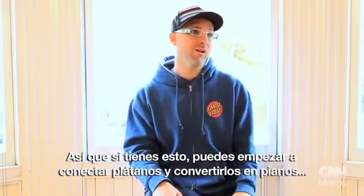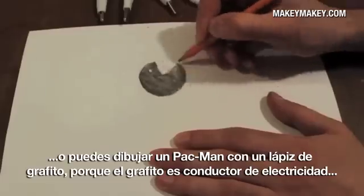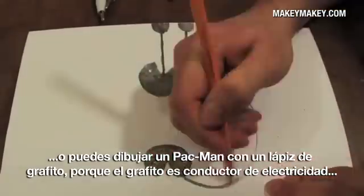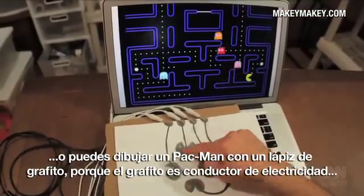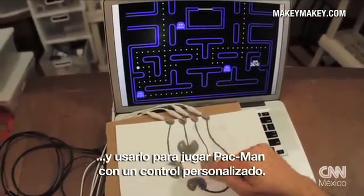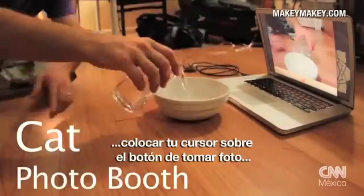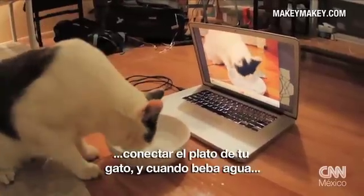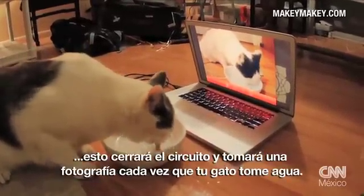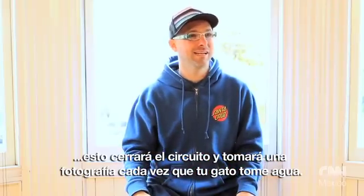So if you have that, then you can start to hook up bananas and turn them into pianos, or you can draw with a pencil. You can draw a Pac-Man controller with graphite because graphite's conductive. You can play Pac-Man with a customized controller, or just bring up Photo Booth on your Mac, hover the mouse over the take-a-picture button, and clip to a cat bowl. When the cat takes a drink, it closes the circuit and takes a picture of your cat every time your cat drinks from the bowl.